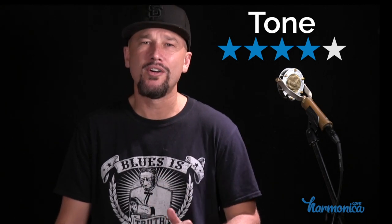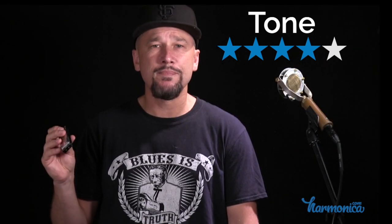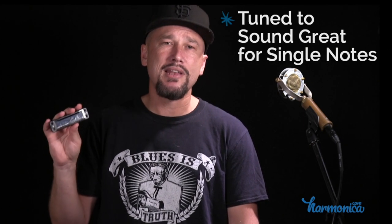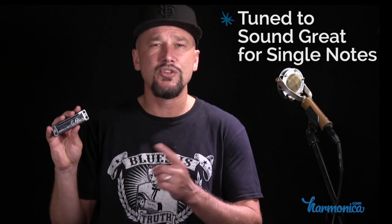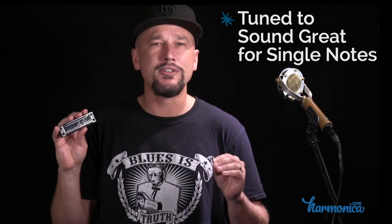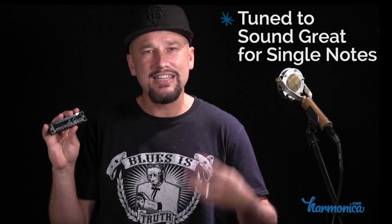Tone. I give the Lee Oscar 4 out of 5 stars for tone. It's a great sounding harmonica — maybe not the absolute best tone in the world, so I'm docking it one star, but it still sounds great. It's bright with loud projection. Notably, this harmonica is tuned to the equal tempered system as opposed to just intonation, so it sounds particularly good for single notes — easy to play single notes in tune. The other harmonica tuned this way is the Hohner Golden Melody, and I find the Lee Oscar's tone very comparable to it. It's sweet, bright, with loud projection, and in tune right out of the box. Tone: 4 out of 5 stars.